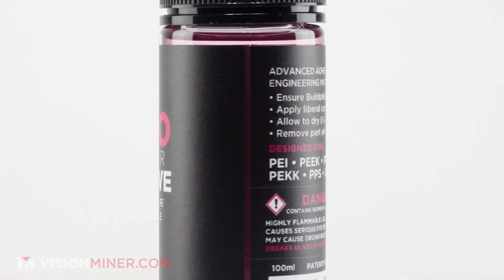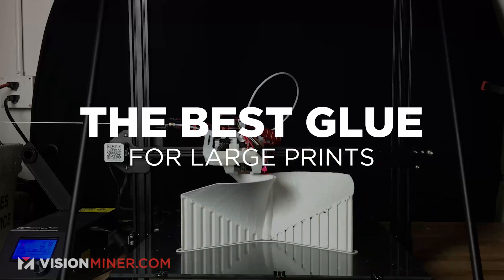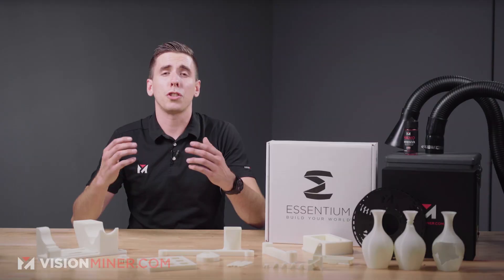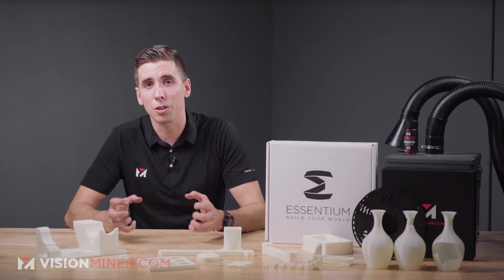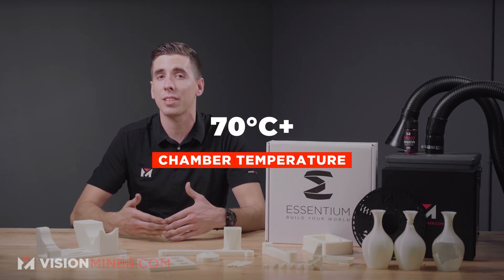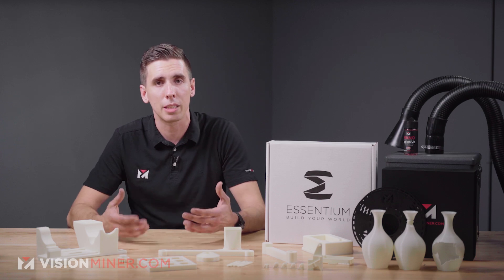For adhesion on the bed, our nanopolymer adhesive works fantastic — keeps it stuck down very well, whether that be glass, carbon fiber, PEI, or other materials. As far as chamber temperature goes, you'll want to use a chamber if you can. It will print on an open-air printer, but if you can get 70°C or above, it's going to help a lot with overall strength and warping.